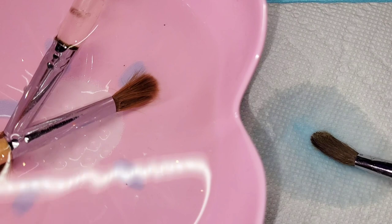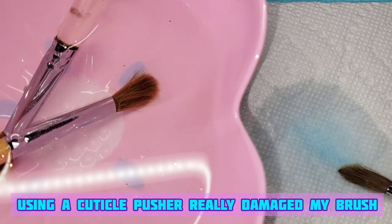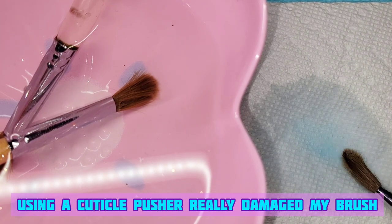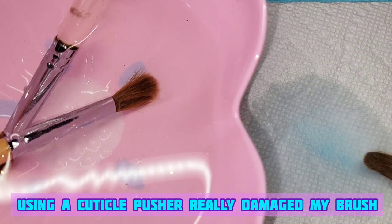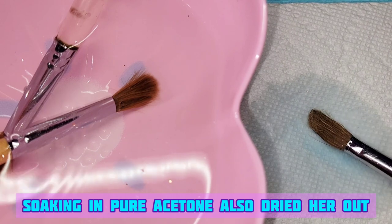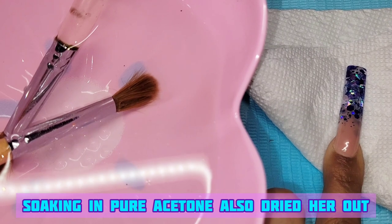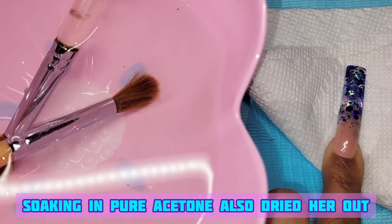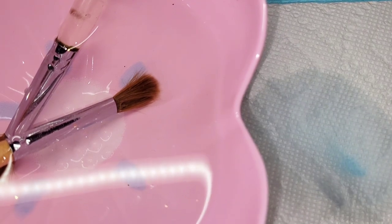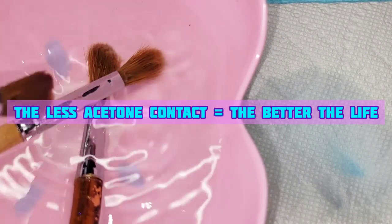My main brush had the most damage — that came from me using a cuticle pusher to remove dried and hardened acrylic, and you don't want to do that because that's what causes your hairs to be very weak and dried out. Some people use acetone to clean brushes, but you should never let acetone touch your Kolinsky hair. If you're going to use acetone, use as little as literally possible.